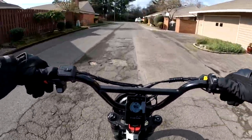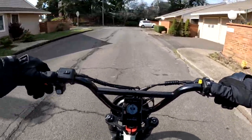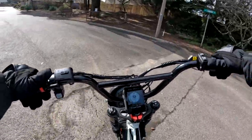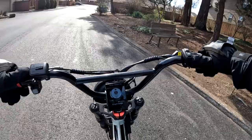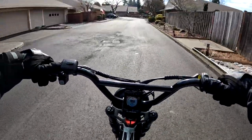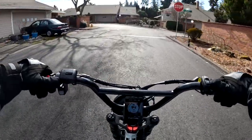I didn't know much about regen braking until I got the bike, and now that I have it I really like it and I wouldn't want to be without it. So that's already there.